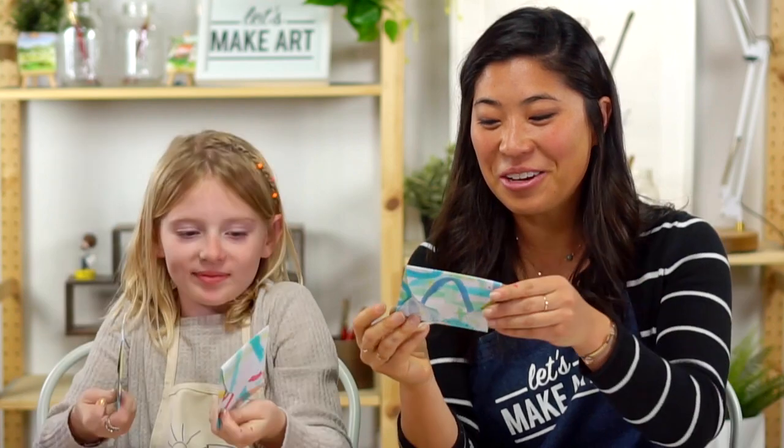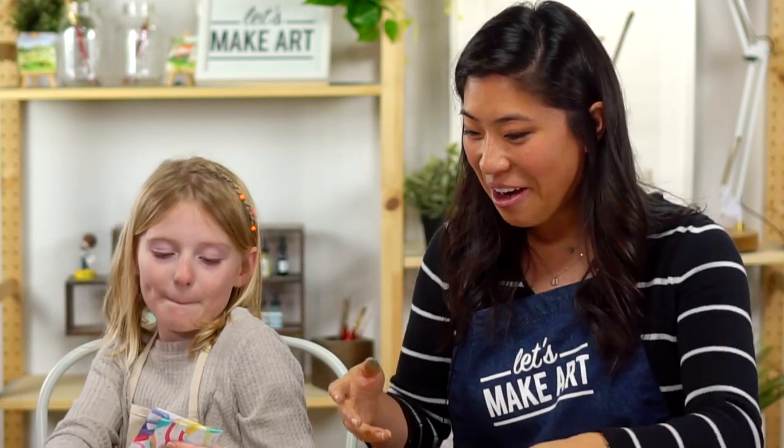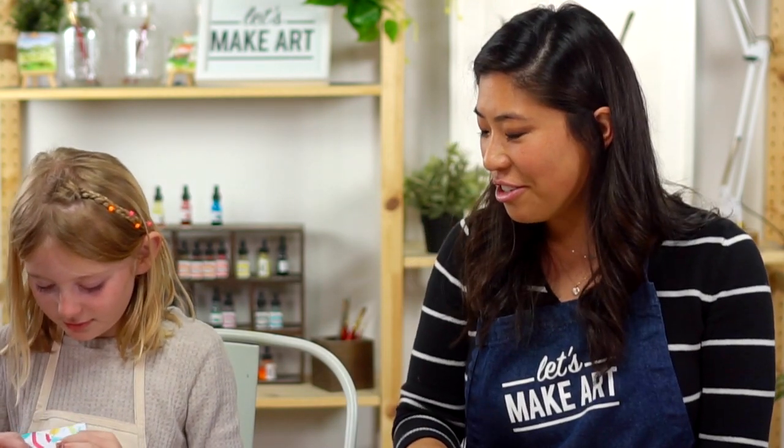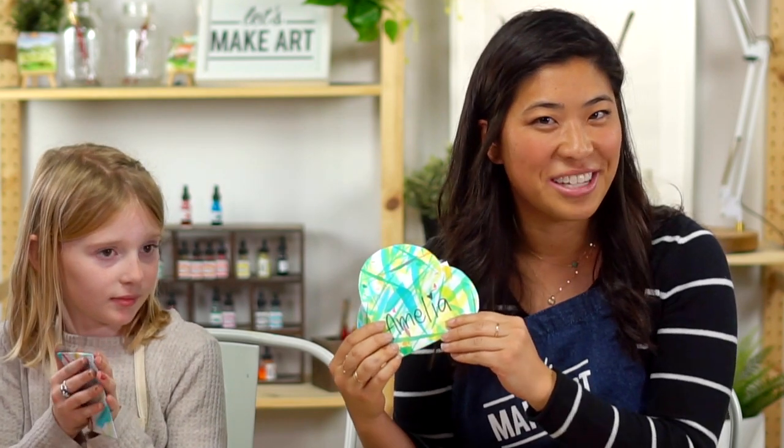So we made these cards — Ella and I are going to give these to the people we made them for. That was amazing. So we are all done. Thank you for doing this with me, Ella. You are going to be creating so much kindness in the world. This is the coolest thing — making something for someone else with your own art. Always remember that you are brave, kind, and creative. Share with us in our Facebook group called Let's Make Art Kid Projects. We'd love to see what you made. Bye, guys!